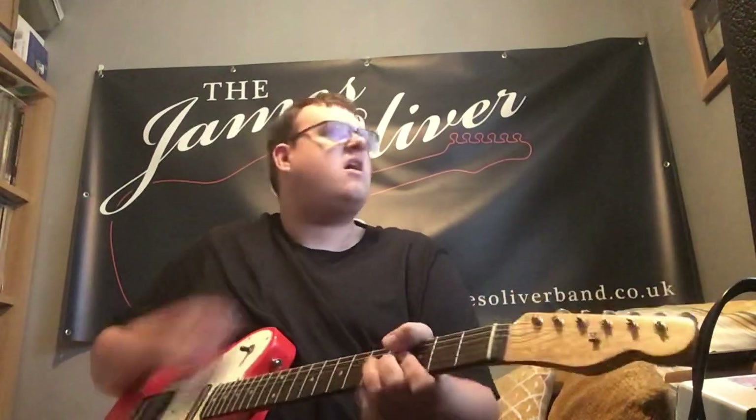So you could be playing a solo and going like this — which is quite a Mick Green/Wilko Johnsonism. So there's a lick for you, and I hope you enjoyed this quick lick lesson.